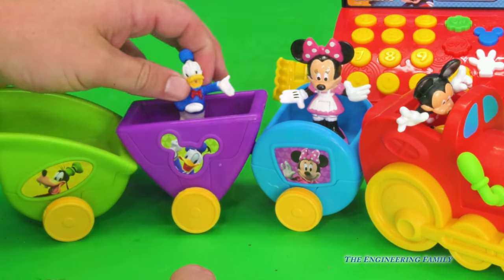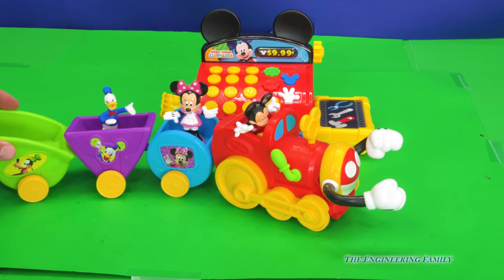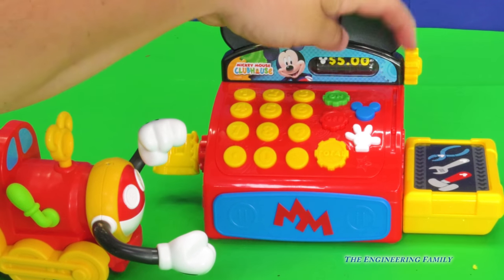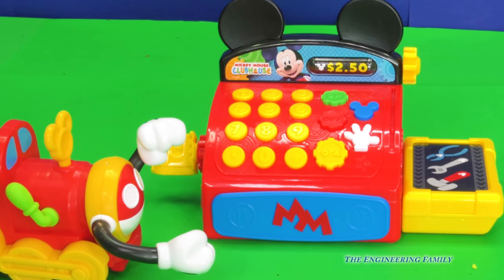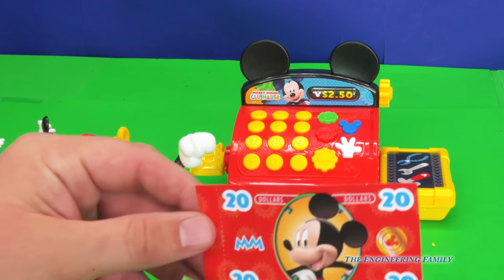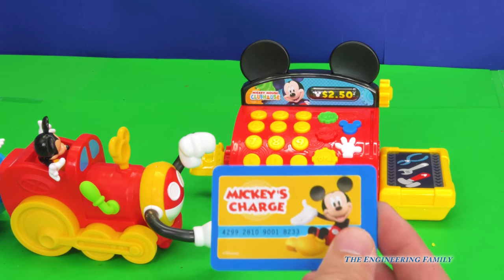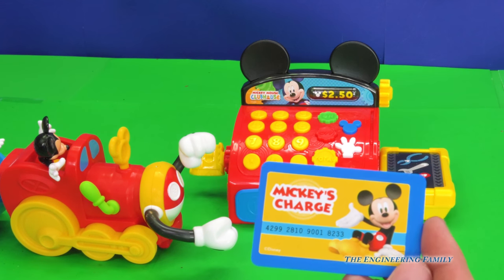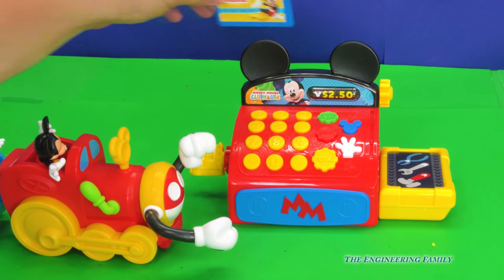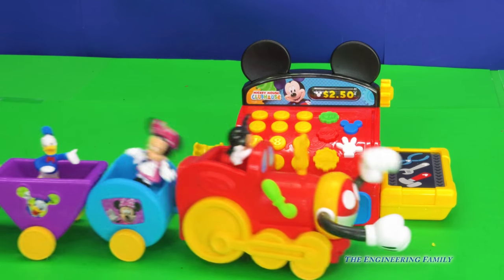But before they can go, Mickey's got to pay for it. So we've got to use our scanner, which is right here. Scan it — beep! We've got to see the cash register to find out how much it costs. It costs $2.50. We have a $20 and a $1. $1 is too small, but $20 is too big. Maybe we can use the Mickey Mouse credit card. Whenever you use a credit card, you still have to pay for it, just not right that second. It's really important to remember, just because you're using a credit card, you still need to pay your money for it. So here we go, we're going to use our credit card. There you go, Mickey. You can drive your train. Choo-choo!